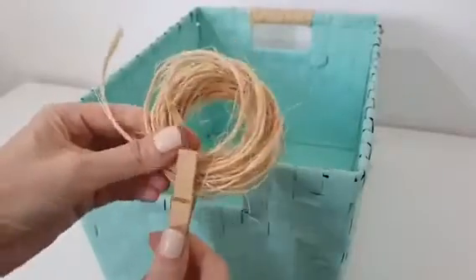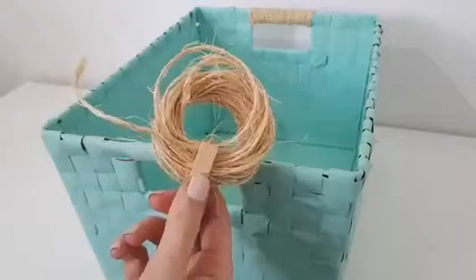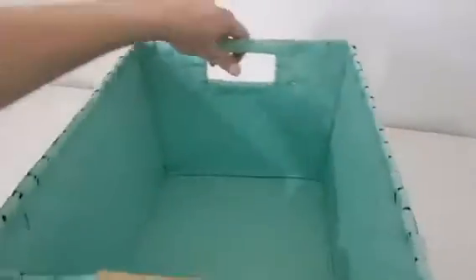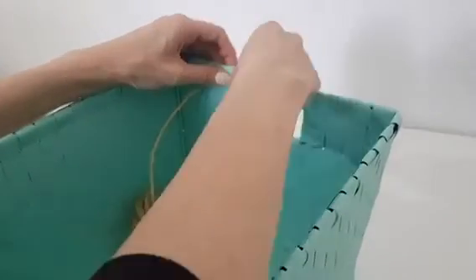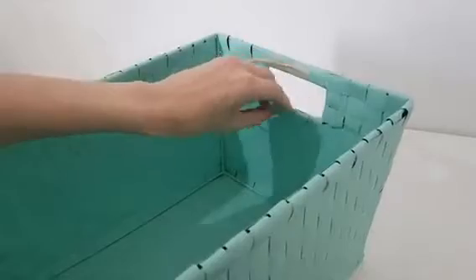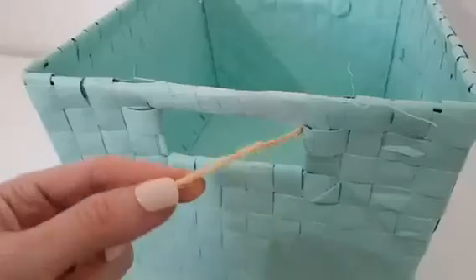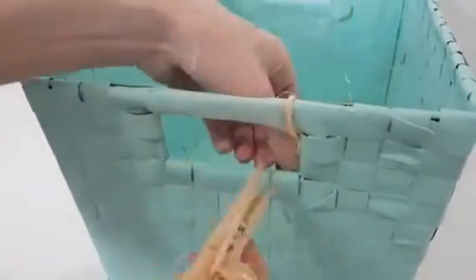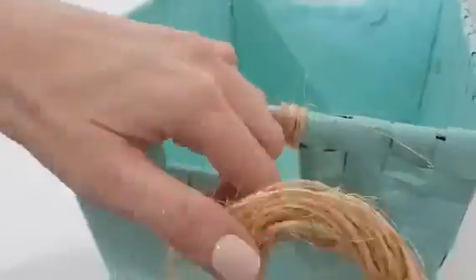Once I'm done with that, I'm just going to be taking some twine. I've found it easier to handle this with a wooden holder and some tape, and we're going to be working on the back of this. I'm just going to be placing my twine in there and securing it with tape, covering that holder going through the hole. I chose to work with this wooden hanger because it's easier — without it, it got a bit messier and was kind of hard to work with.